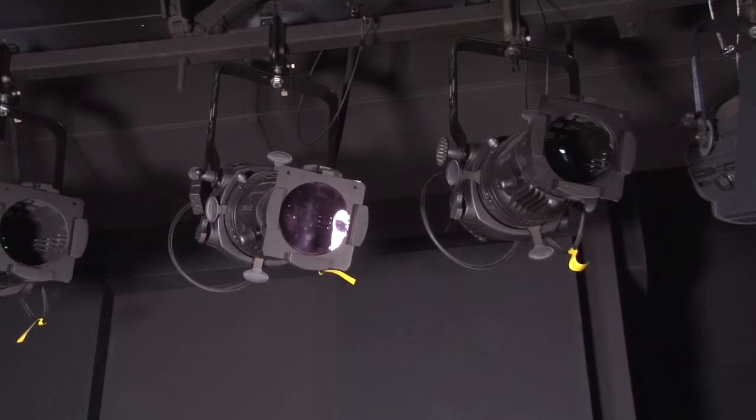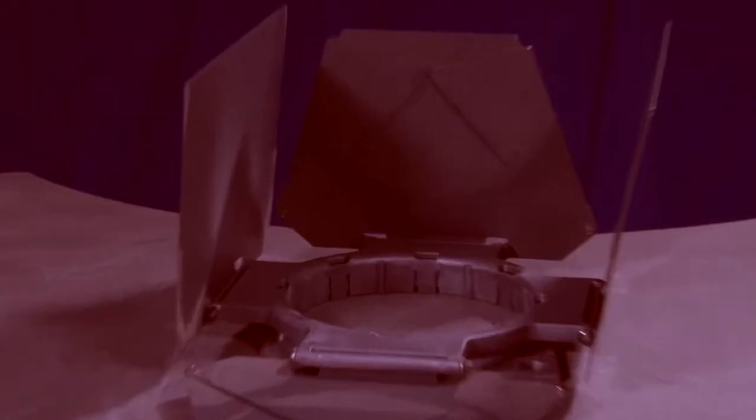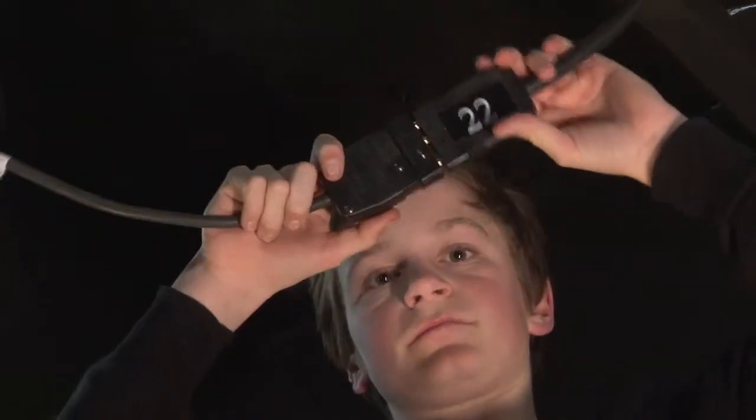The fourth step is to attach the barn doors and open them. However, on this fixture, you won't be needing barn doors. And finally, you plug the fixture into the power outlet. Your fixture is hung and ready to go.